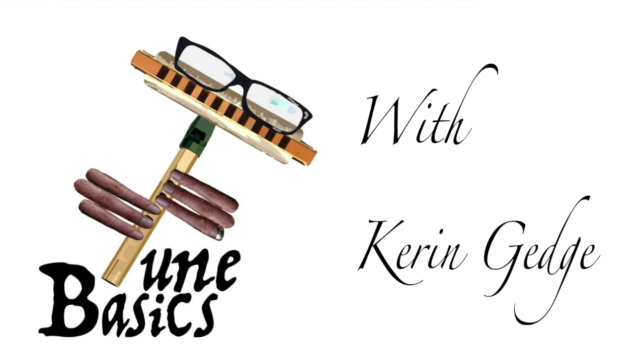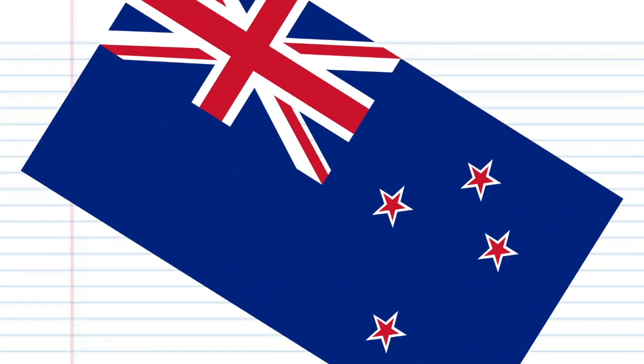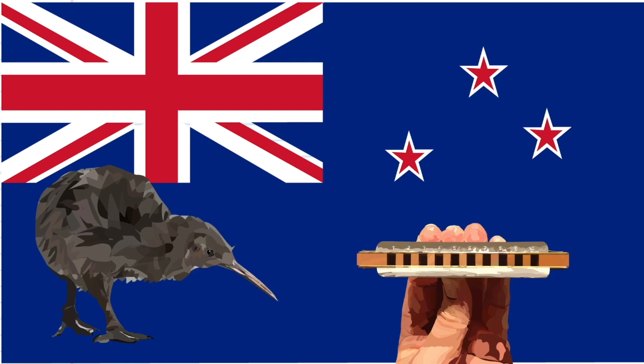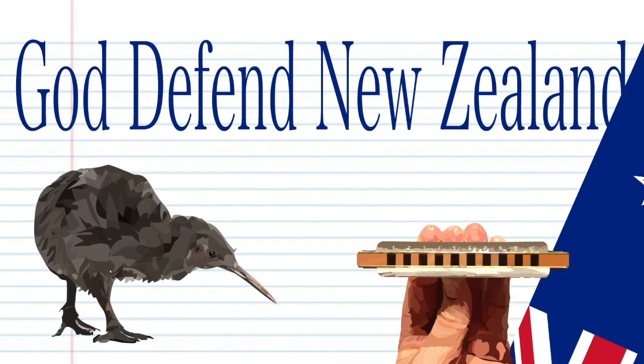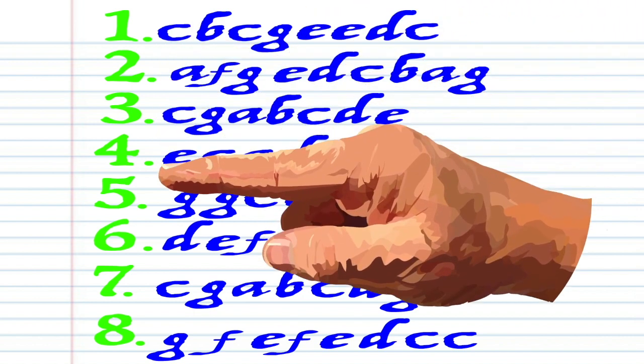Hi guys, welcome to Tune Basics, a series that teaches you how to play the basics. Today, we'll be looking at how to play the New Zealand National Anthem, otherwise known as God Defend New Zealand. Here's what God Defend New Zealand looks like in the key of C.